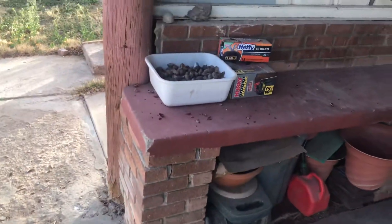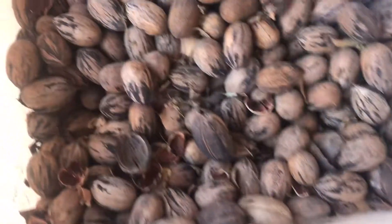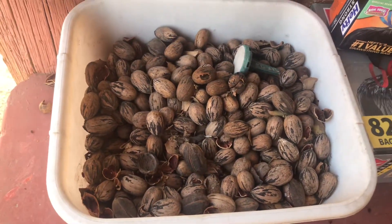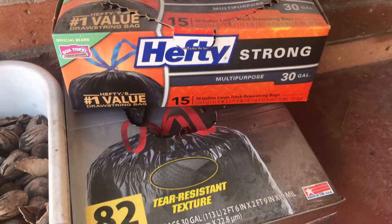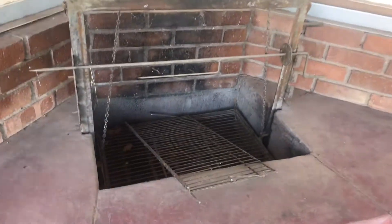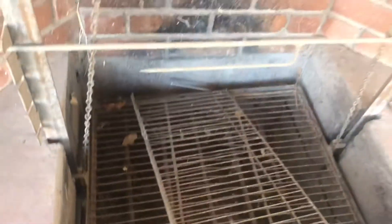Another episode of Junk in My House. We got pecans — tons and tons of pecans that we could make some pecan pie with, but just haven't. Got some trash bags, 30-gallon trash bags, gas container, planting pots, and just like an old rotisserie here. No chicken or anything has been made here for a while, as you can tell.